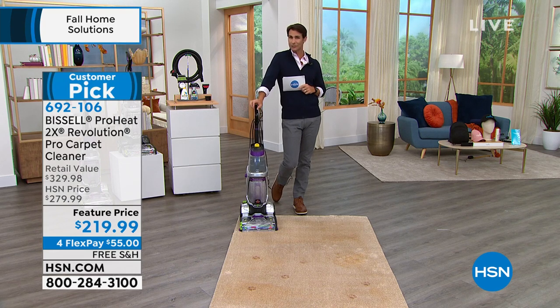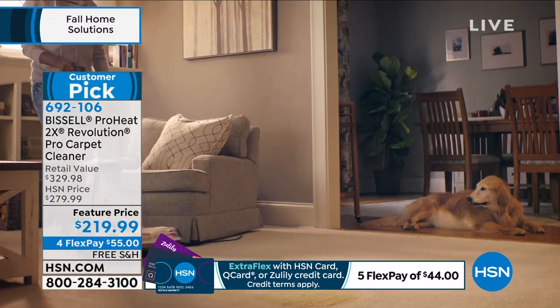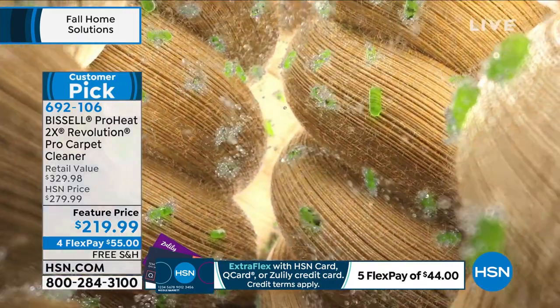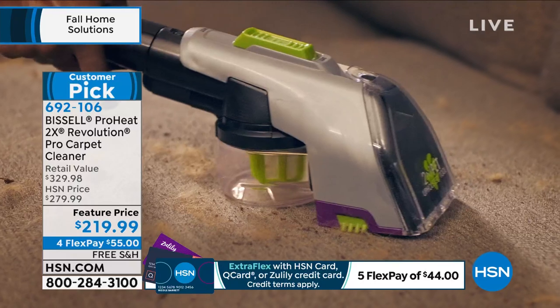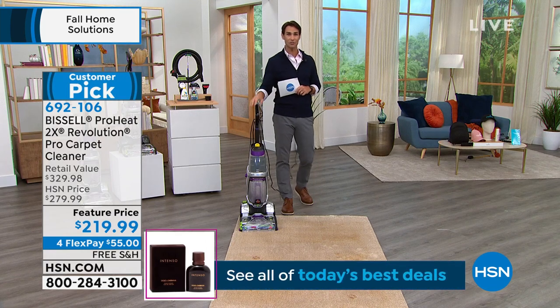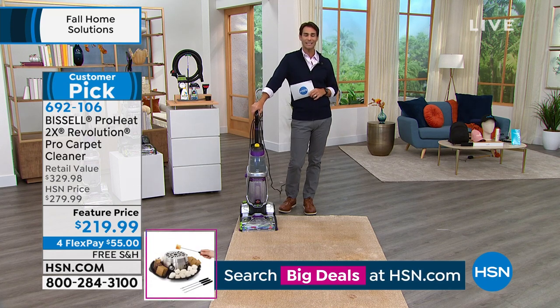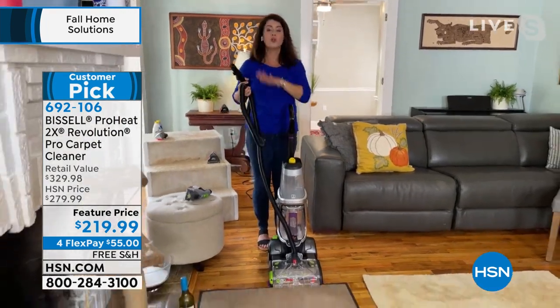Both tanks — dirty water and clean water — are separate, so they never mix. Look how satisfying it is to watch all that get soaked right up. When's the last time you deep cleaned those carpets? One of your accessories handles upholstery and furniture. Head back to Jenny — there's so much to talk about with not just the power of the Bissell but all the accessories. You can't get this version anywhere else — when these are gone they won't be back in stock until February or March.